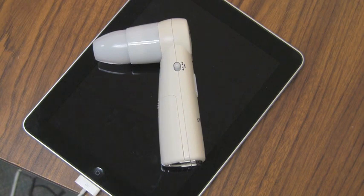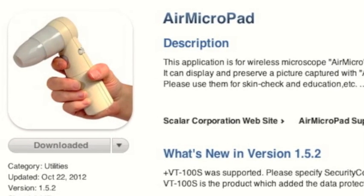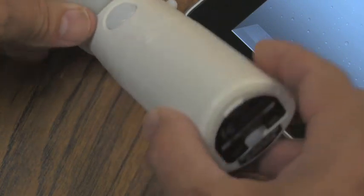Setting up the ProScope Mobile on your iPad is very easy. First, go to the iTunes Store and download the free AirMicroPad app. While the app is loading, install the three included AA batteries.